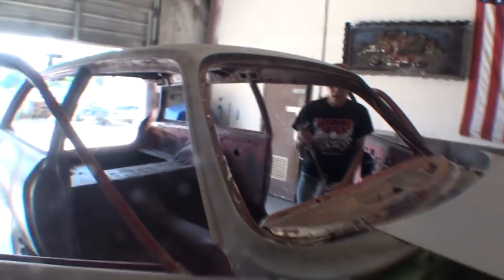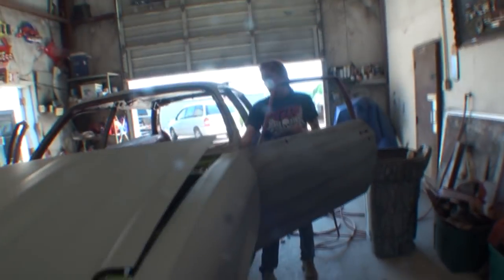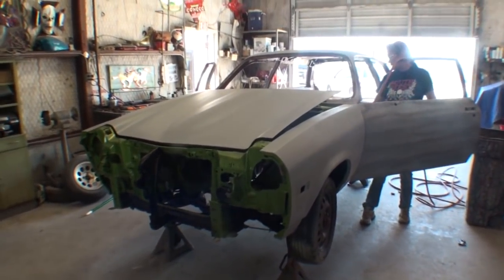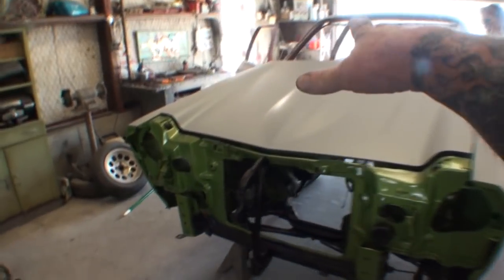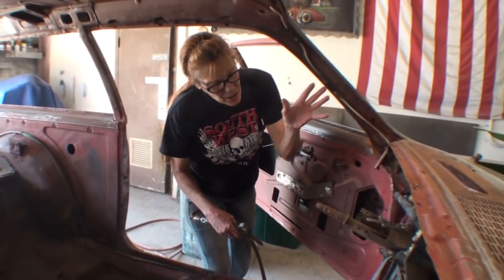Yes or no — is it getting closer every day? It's getting closer every day. We've been cleaning it out for like a week. I have to leave to go to work, if you want me to get this done, go ahead. We went ahead and got the hood on there. I finished the body work — the hood really came out nice. Hold on, whoa — the insulation is just disintegrating.